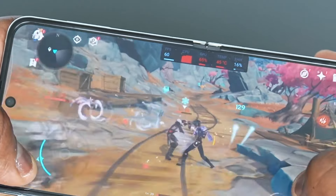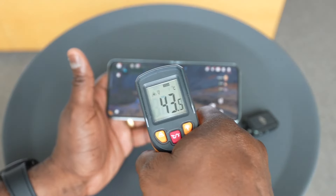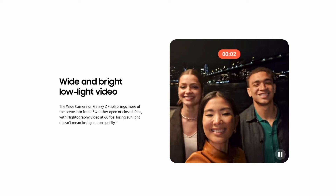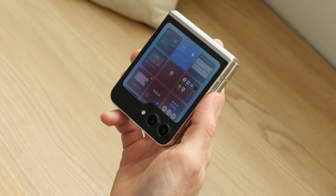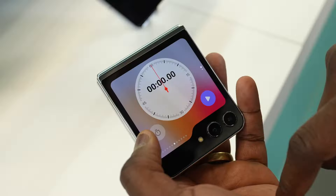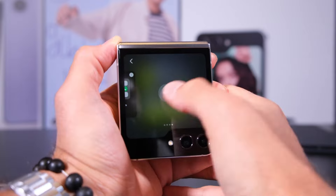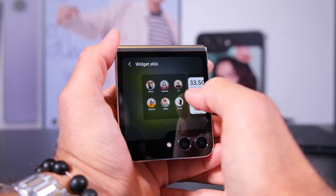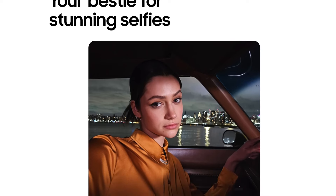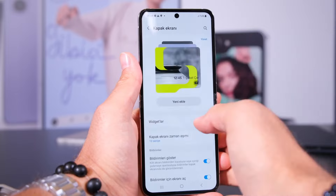The device also supports 5G connectivity, ensuring ultra-fast data speeds and low latency, keeping users connected wherever they go. Samsung has equipped the Galaxy Flip 5 with a versatile camera system that adapts to different shooting scenarios. On the rear, there's a dual-lens setup with a 12-megapixel wide-angle lens and a 12-megapixel ultra-wide lens, equipped with advanced optical image stabilization, ensuring steady shots even in challenging lighting conditions. For selfies, the cover display houses a single 10-megapixel front-facing camera, supporting Samsung's array of selfie-focus features, making capturing self-portraits a breeze.